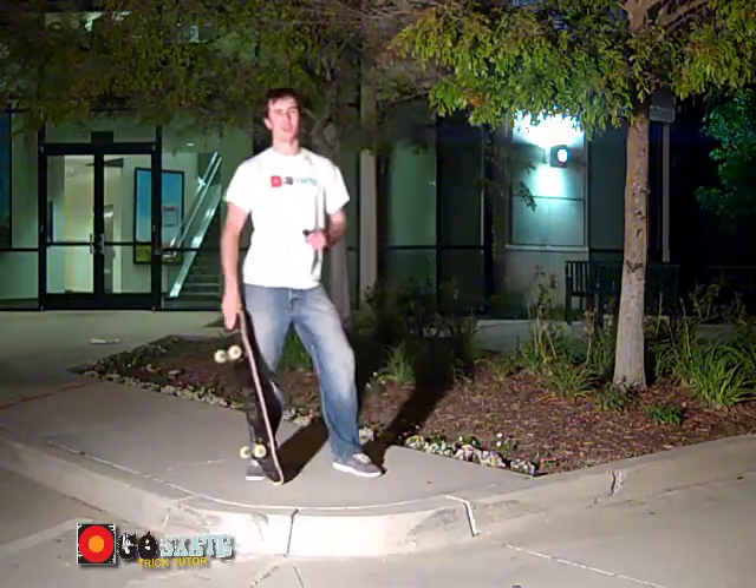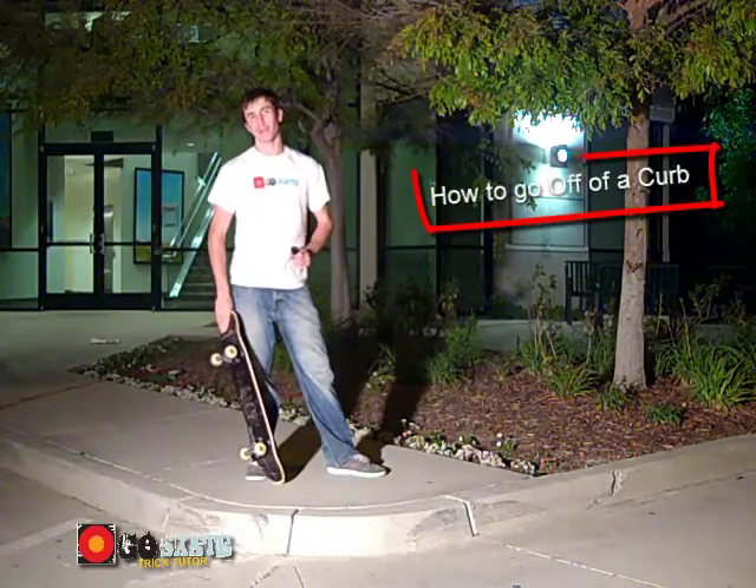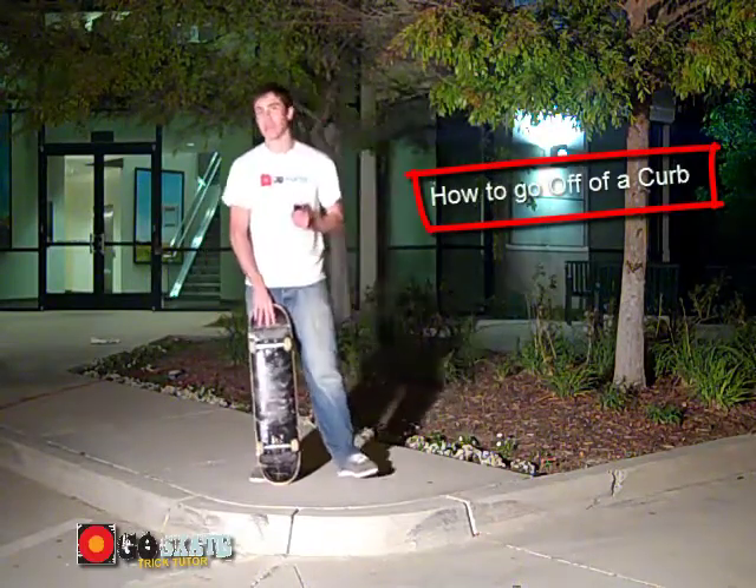Hi, my name's Rob and I'm from Go Skate. Today I'm going to teach you how to go off of a curb on a skateboard. This is a very, very important video, so pay close attention.